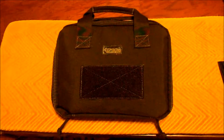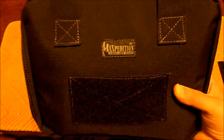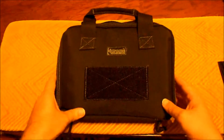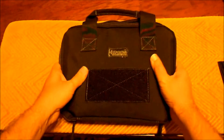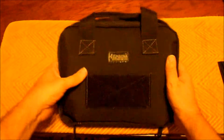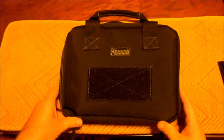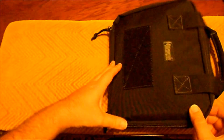Hey, Fort Worth Glock Guy here coming at you with a little gear review. I got in the mail just a few days ago this Maxpedition gun case - it's eight by ten. The first thing I noticed about it is just the sturdiness of it, the feel of the material, the feel of the handles. They were just very well made material, as you can expect from Maxpedition.